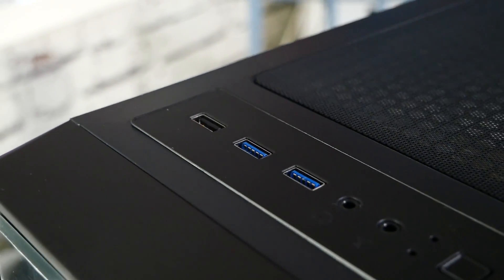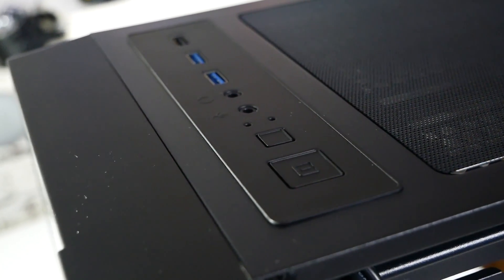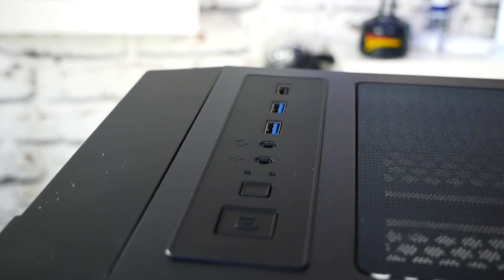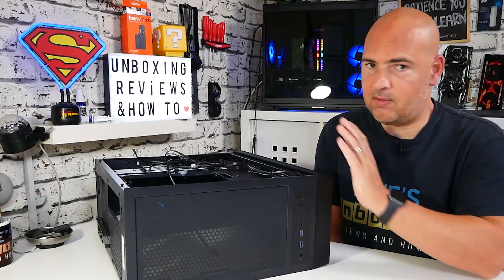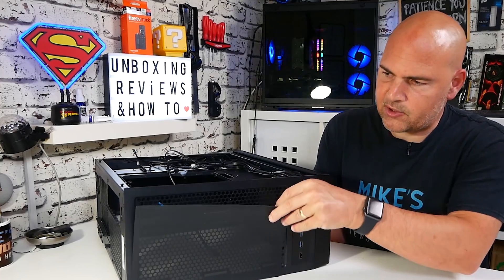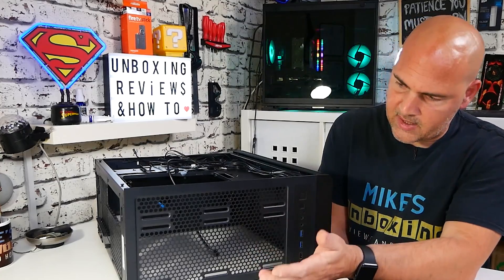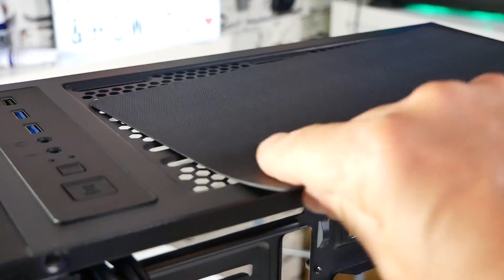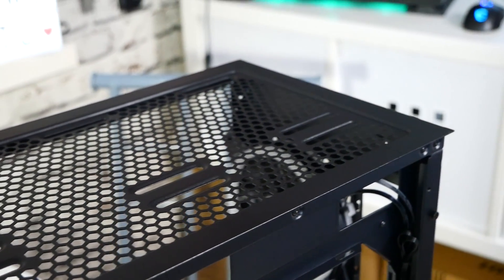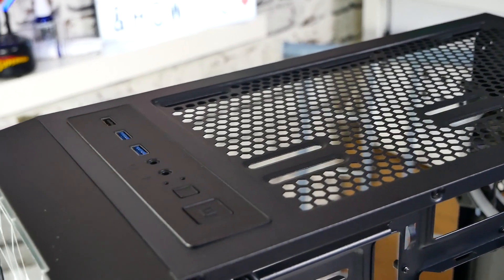On the top, we've got a USB 2.0, two USB 3.0 ports, headphone and microphone jacks, two LEDs for power and hard drive activity, a reset button which also doubles up as an RGB control button if you connect it to the RGB controller, and a nice clicky square power button. You also get a removable mesh on top for either two 120s or two 140mm fans, or radiators, or combinations thereof. It's nicely filtered, although most people will have this section as exhaust. If you want the fans the other way around drawing air in, at least it will be filtered.